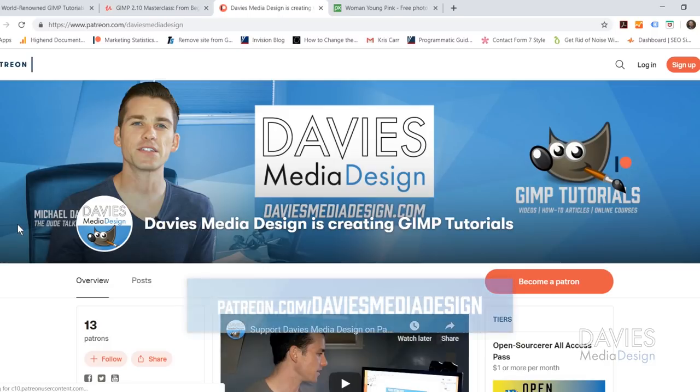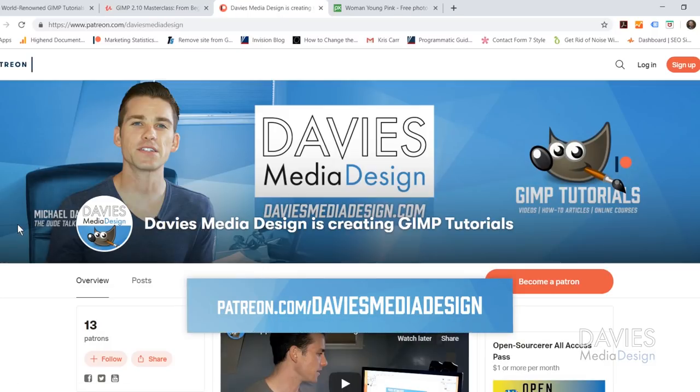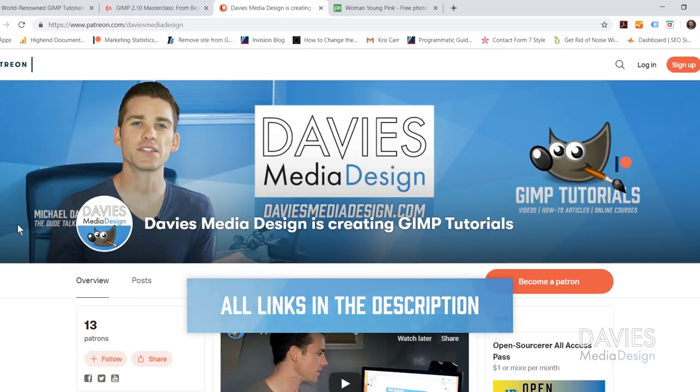You can support our channel and help us grow by becoming a patron on Patreon, and I'll include a link to this as well as all the relevant links from this tutorial in the description of the video.